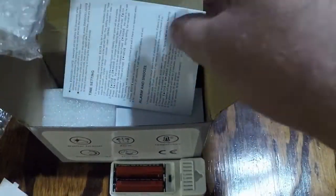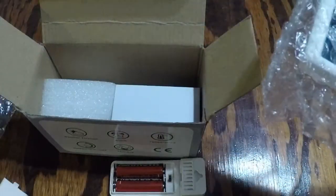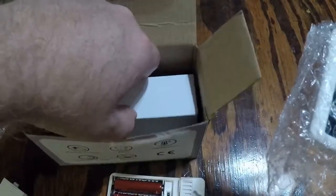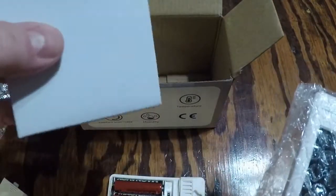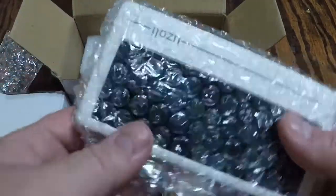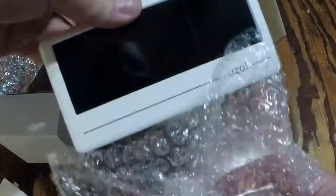It also comes with a power supply. So if you don't want to use batteries in your display, you can actually plug it in. This would be the power supply box, and this is the actual unit itself.